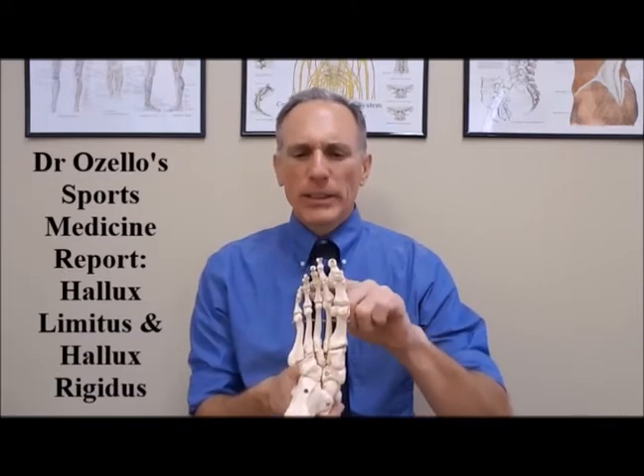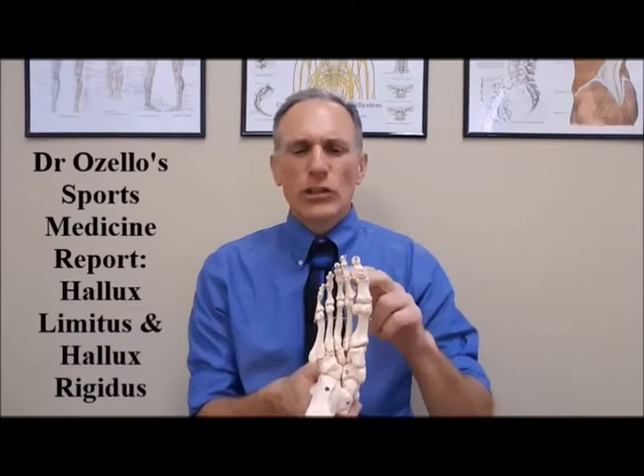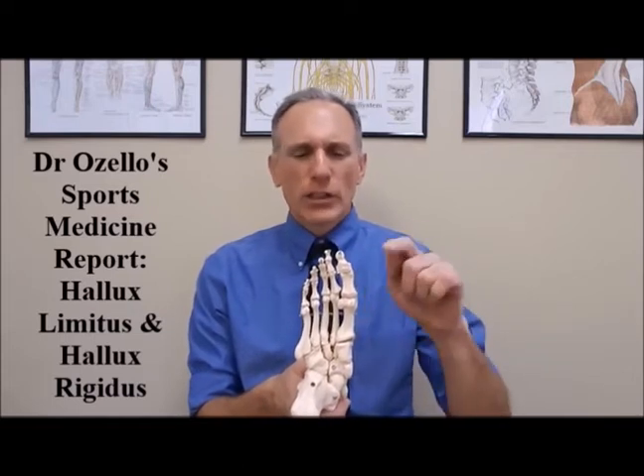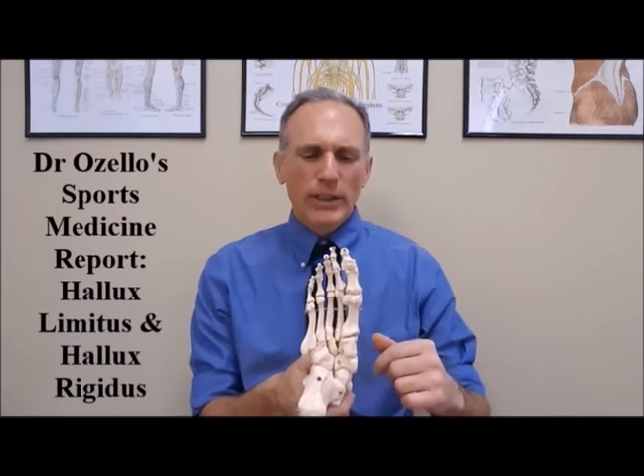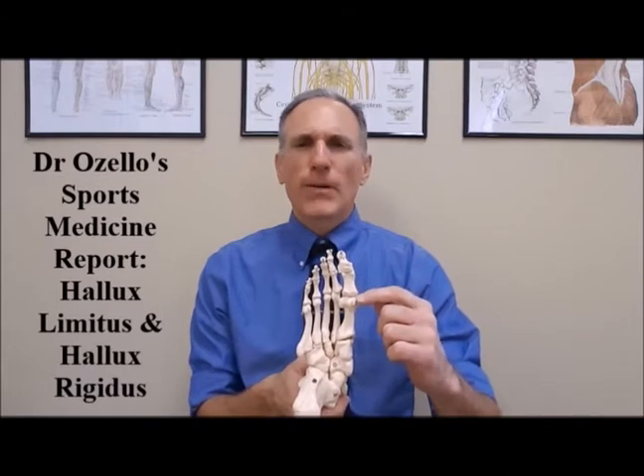These bones up here in the toes are called the phalanges. In the great toe there are only two phalanges, while in toes two through five there are three phalanges. In the great toe we have the distal phalange and the proximal phalange. The joint in between them is called the interphalangeal joint. The joint where hallux limitus and hallux rigidus occurs is called the metatarsal phalangeal joint, or the first metatarsal phalangeal joint.